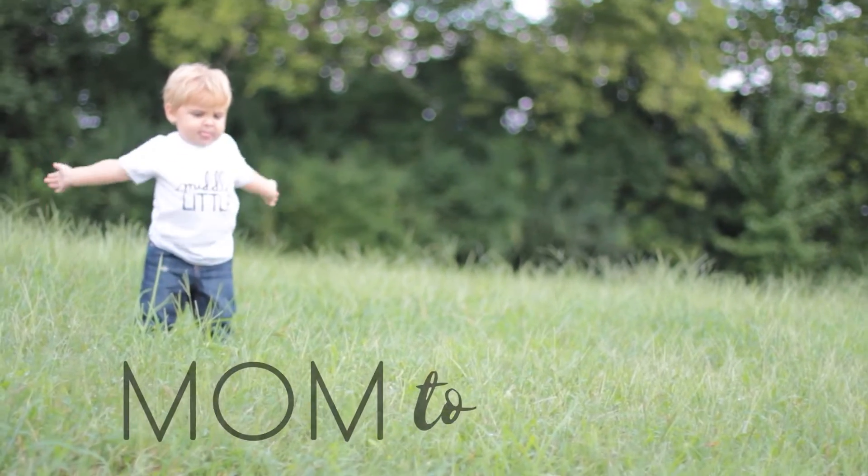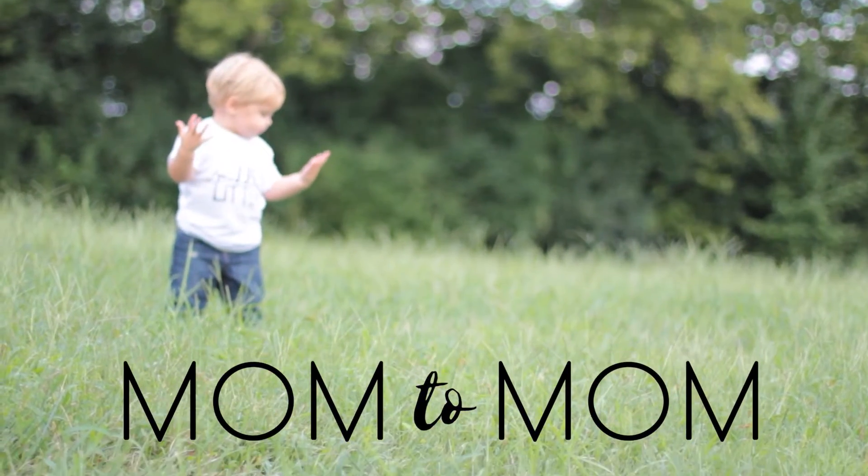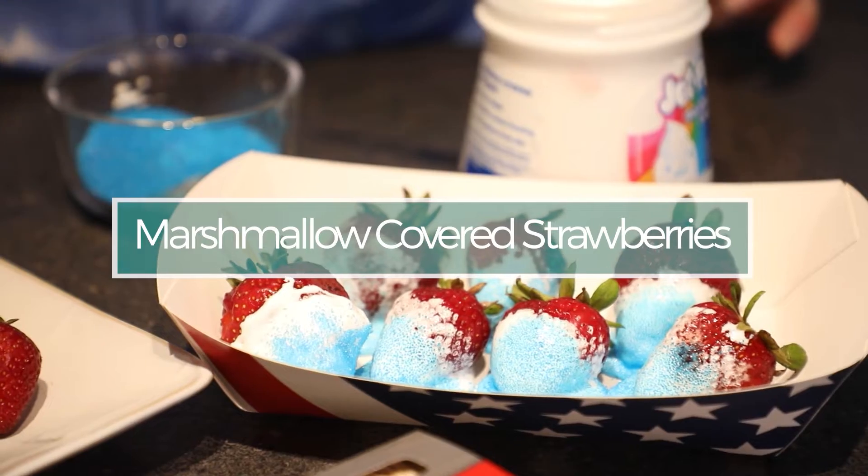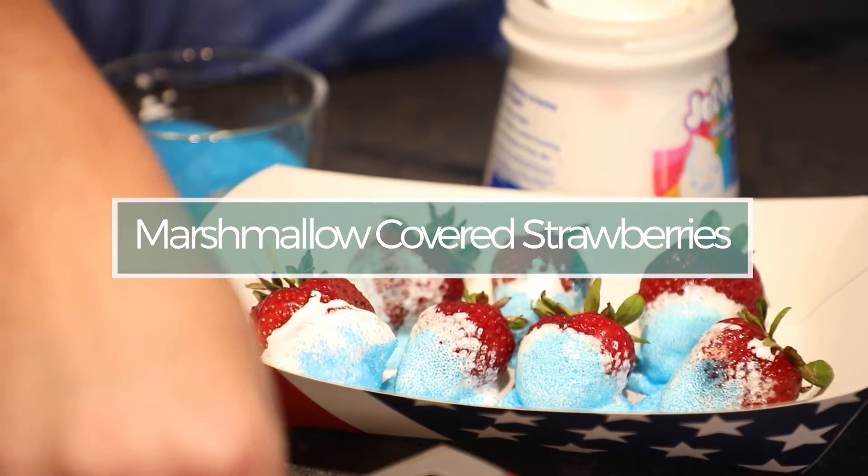Today on Mom2Mom we have a fun red, white, and blue themed Fourth of July dessert. If you have a holiday party coming up and you're needing to bring a dish, I love this fun holiday themed Fourth of July dessert, especially because it's super easy and you probably already have the ingredients in your house.